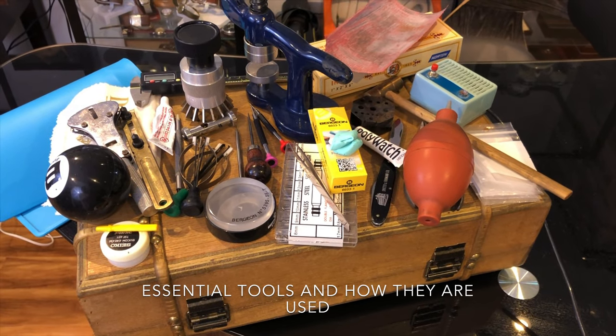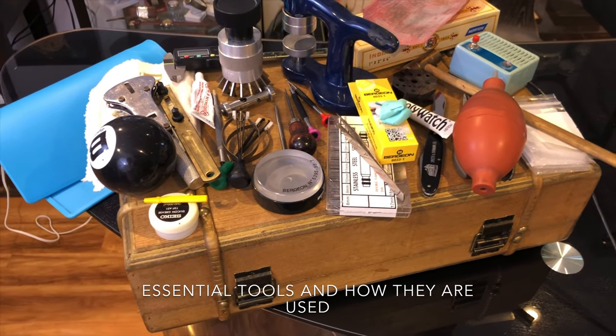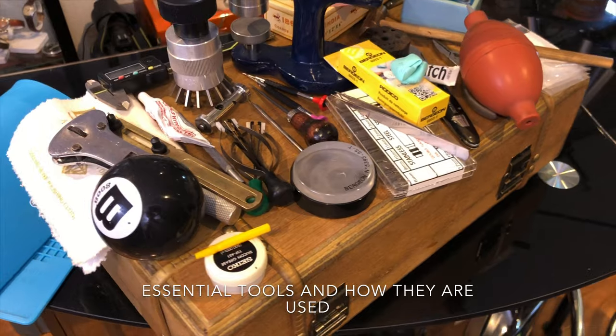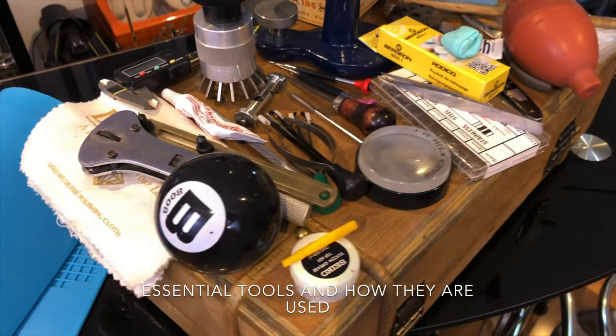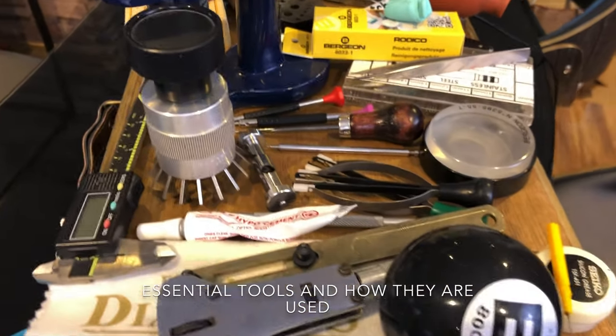Hi guys and welcome back to a new video from the Omega Enthusiast. In this video, I will suggest the essential watch tools to all watch collectors or hobbyists out there. Certain tools in this video will require brand names to get the job done properly, while some can go with generic. I will make sure to advise that as I introduce each tool.